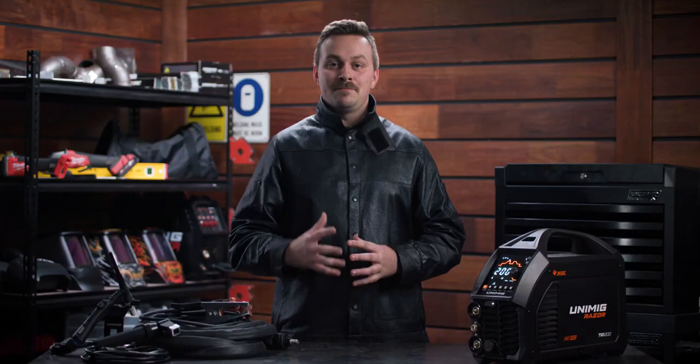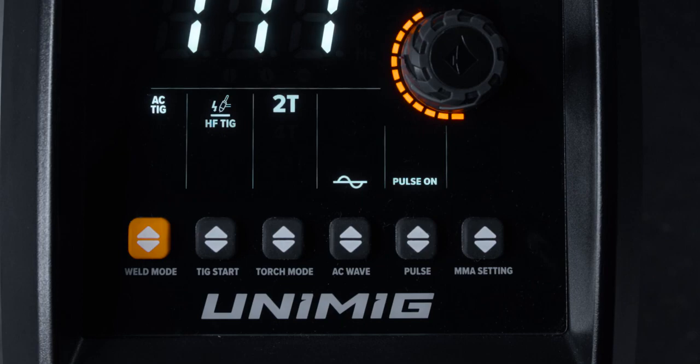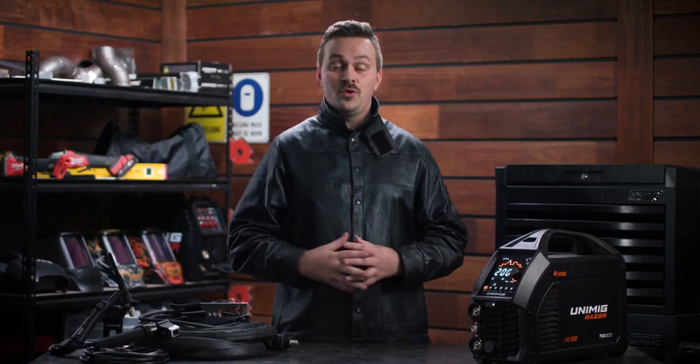The AC waveform lets you completely customize your aluminium welds. You can switch between square, triangle waves and sine to change the arc characteristics, speed profile and penetration to suit your weld.